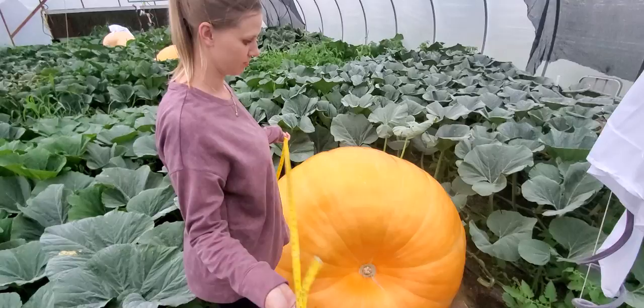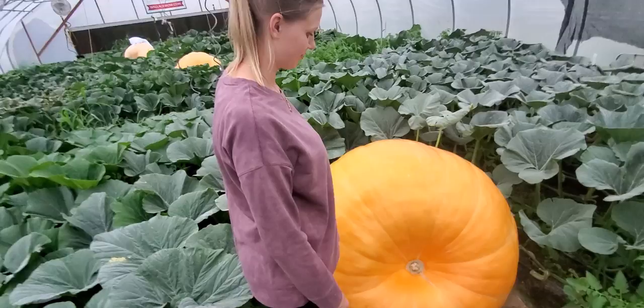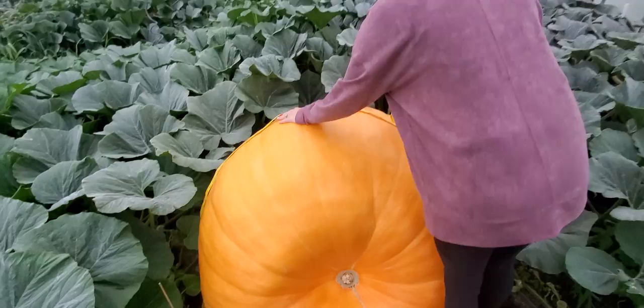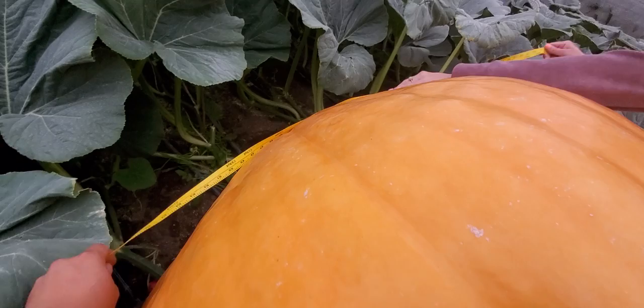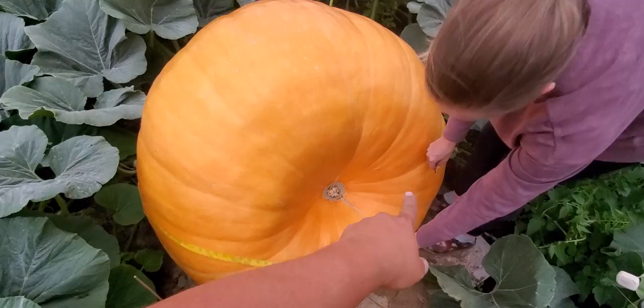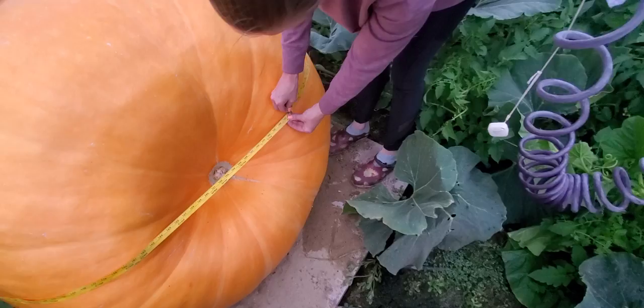First thing we want to do today while I have my helper with me is show you how to estimate the weight on your pumpkin. This one estimated at 700 and change. To get the estimate you have to measure it — you put the tape measure around the circumference. You can get these tape measures at Hobby Lobby because you need the long ones. When the pumpkins get this big it's difficult to do by yourself, so having two people helps you get it at the widest part. We're gonna call that 144 inches.